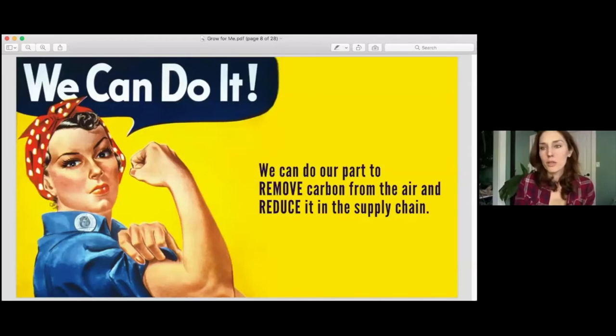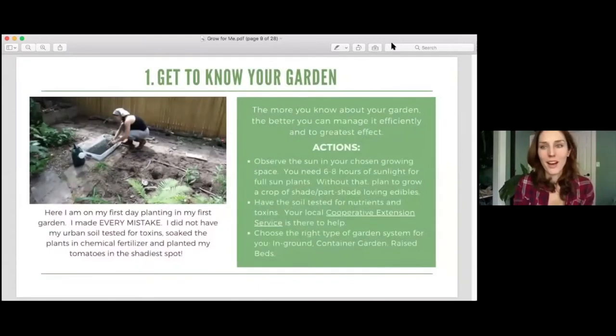During World Wars, people grew victory gardens to feed their communities and their troops overseas. So now we are fighting two battles — climate change and the coronavirus pandemic — and citizens are growing climate victory gardens. That is what we are going to do by following these 10 steps for how we can sequester carbon into our soil. Not only will we sequester carbon in the soil, but we will also reduce carbon in the supply chain by using these methods.